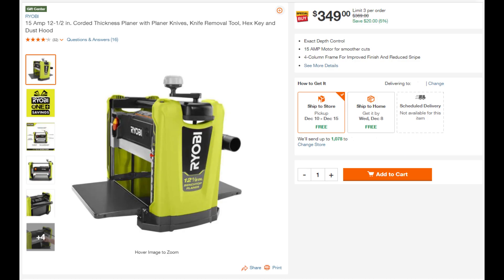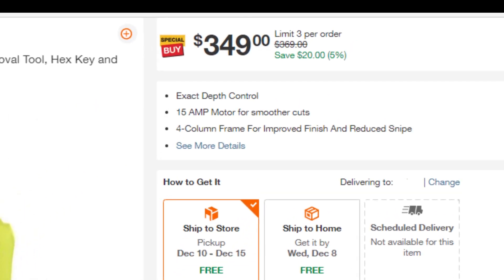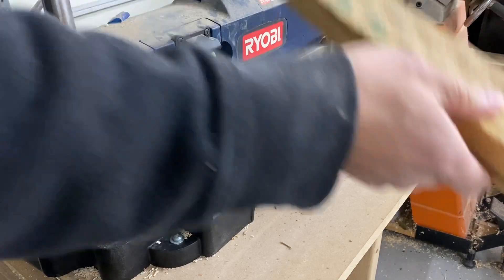Let's check out the Ryobi website to see how much it costs now. It's green paint so it probably costs a little bit more. That's a lot more. Back to my current planer.